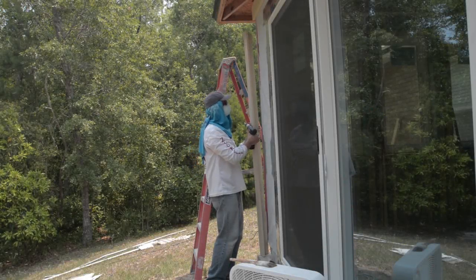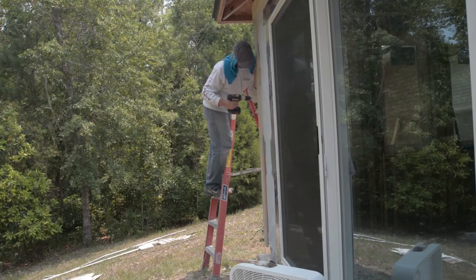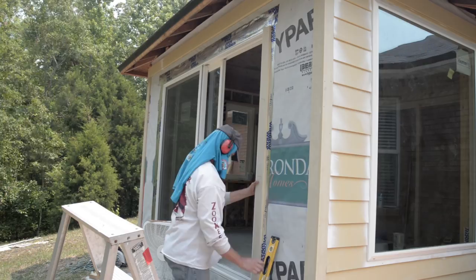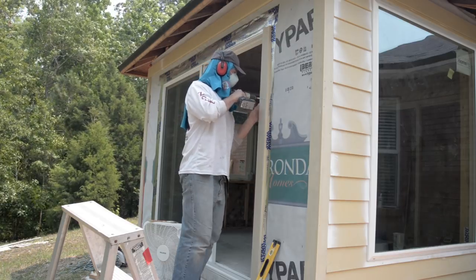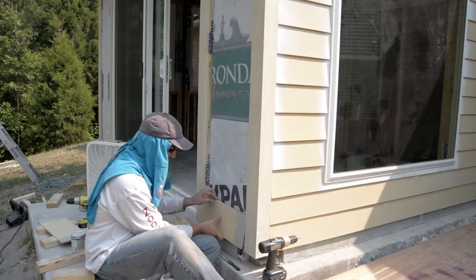For the next wall, I started by installing the remaining corner using trim head screws like before. Then I installed the sliding door window trim, overlapping the door frame slightly. I made sure it was level and attached it with trim head screws.